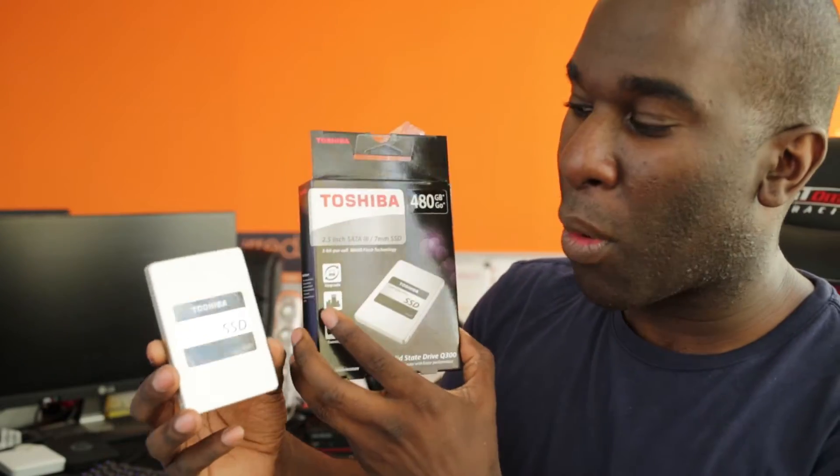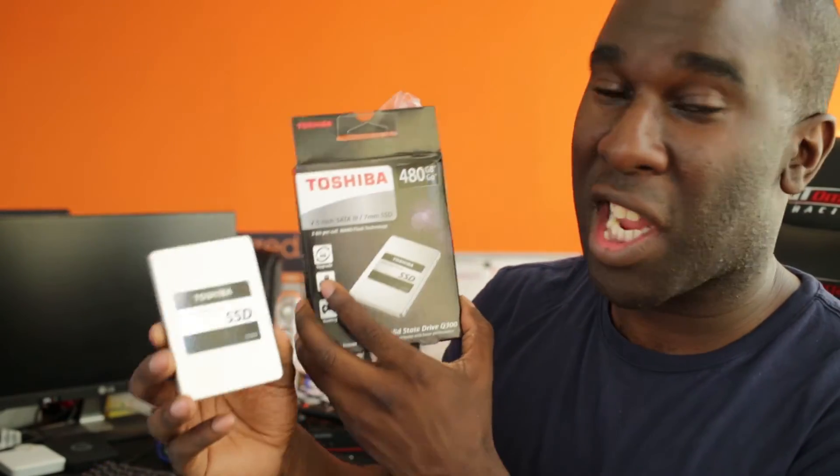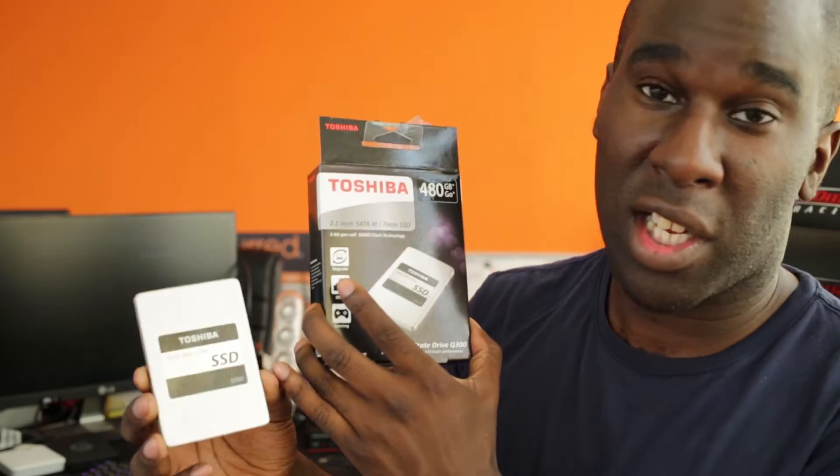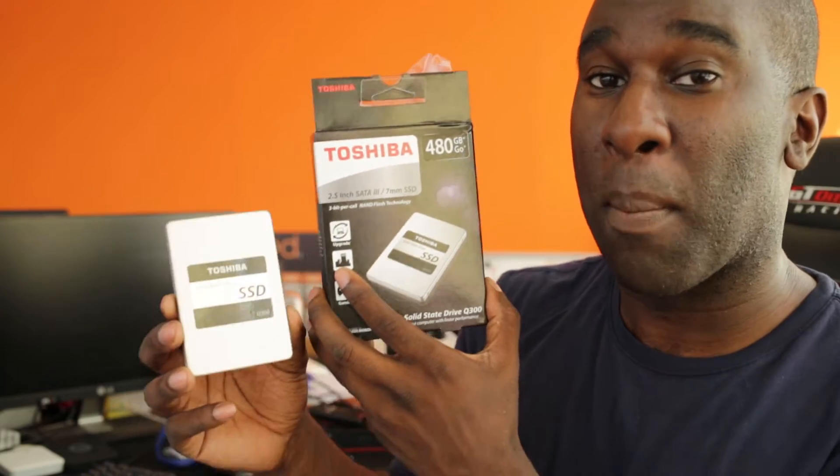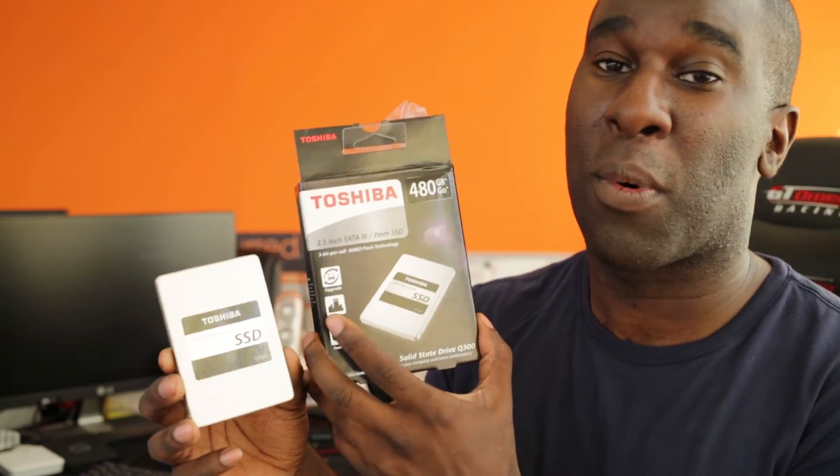You're probably wondering what kind of storage memory is in this SSD. Well, it's got a 3-bit cell, 15nm NAND flash. I'm going to tell you a bit more about SLC, TLC, and MLC. SLC stands for single level cells, MLC stands for multi-level cells, and then you've got triple level cells, meaning TLC.